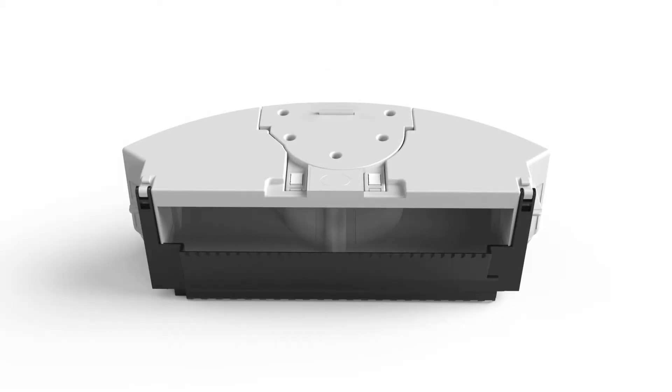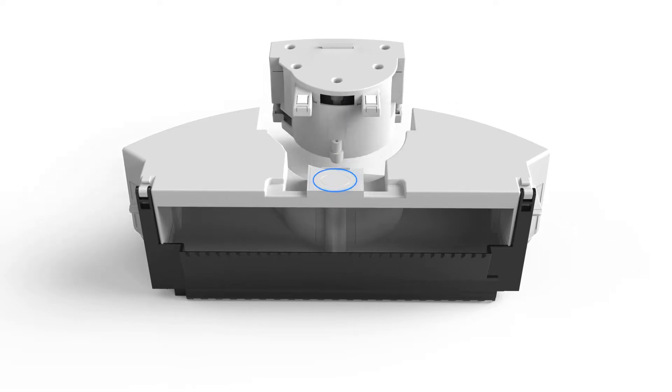Bobbi's dustbin is washable with water, as long as the motor is taken out. Should you like to wash it, press the small button on top of the bin and the motor will pop out.